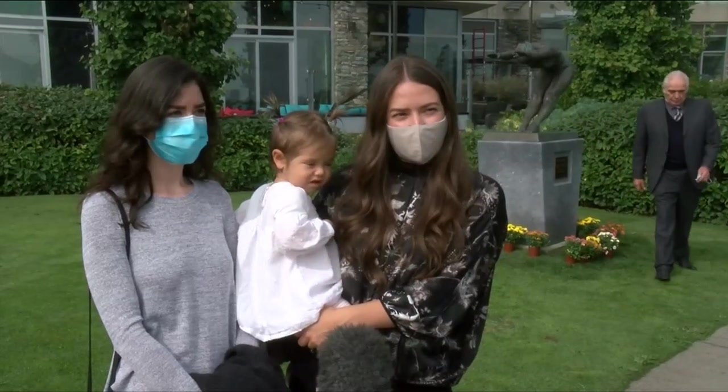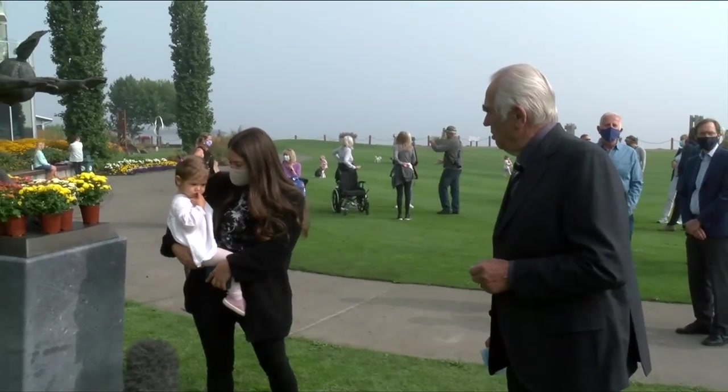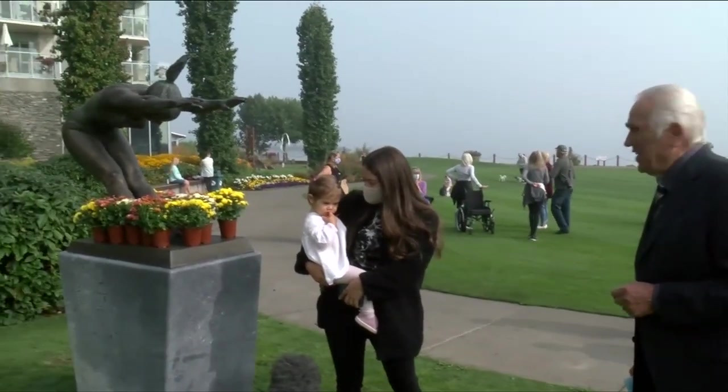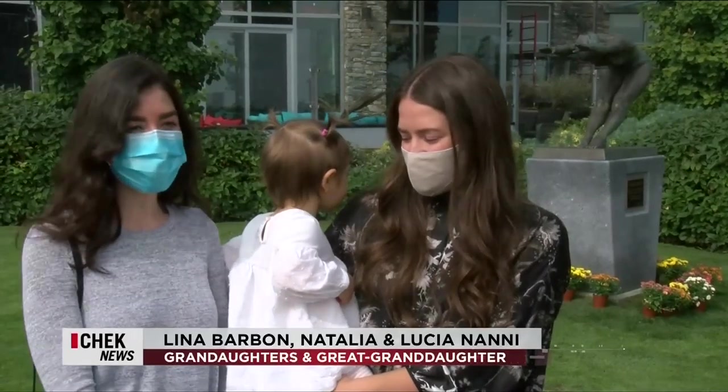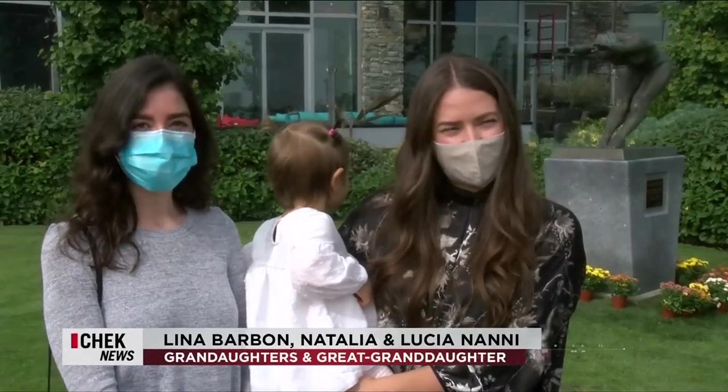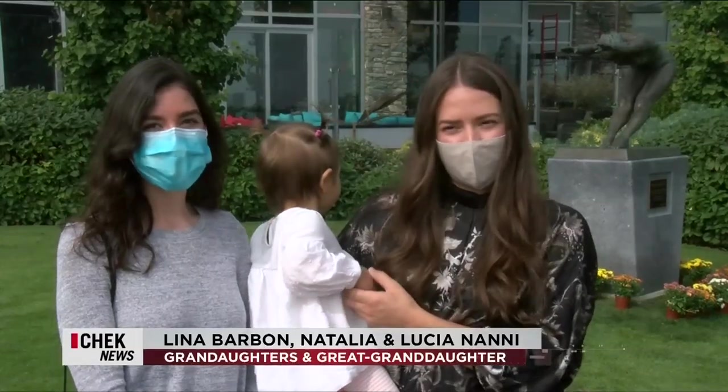It means everything. We're so proud of him and every one of his sculptures is amazing. He really teaches us anything is possible. No matter how old you are, what you want to do, you can do it. And this is it in real life. And nobody can ever believe he started in retirement.